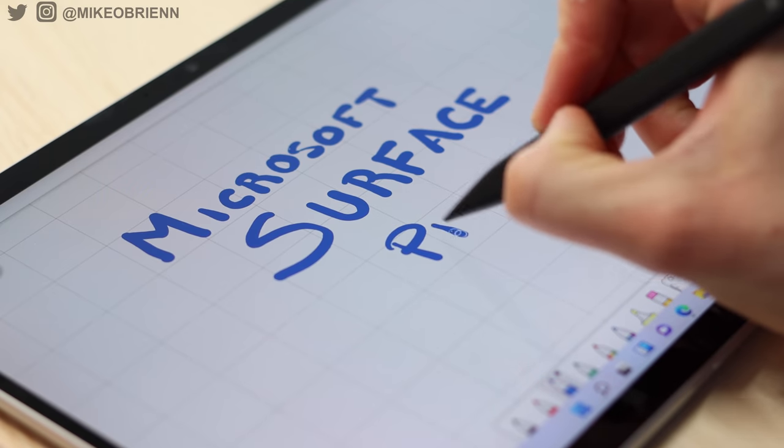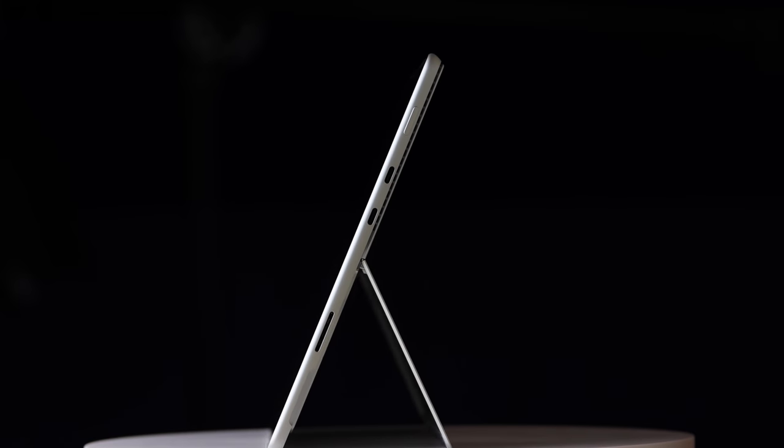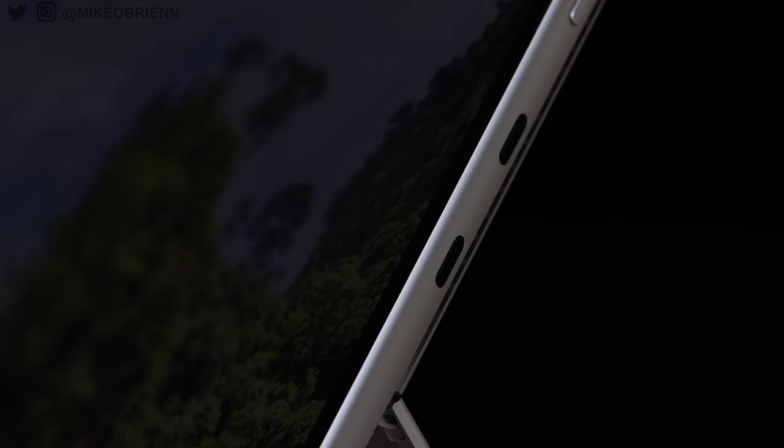A lot of times we're seeing a compact laptop that folds back and acts like a tablet, or a tablet that kind of pretends to be a laptop, but this device is actually really good at either — competing with the likes of the Dell XPS and the HP Spectre on the laptop side, while also being a really fantastic tablet.